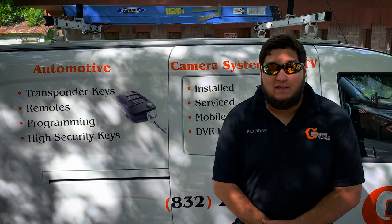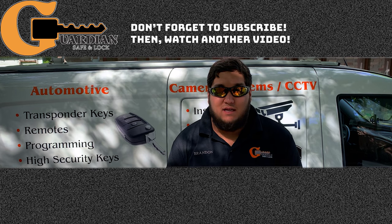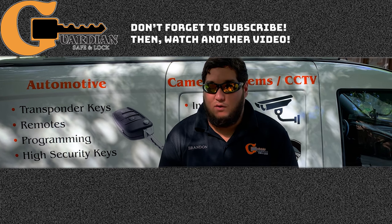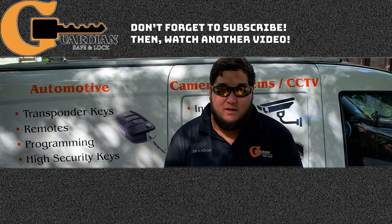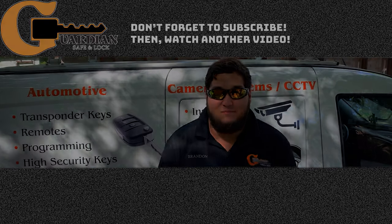Now that we're done with the Simplex L1000 series lever set, if you don't mind following us on Instagram, Facebook, Twitter, and subscribing on YouTube and checking out our new website — we're always putting out new content, blogs, and newsletters every month. If you don't mind giving us a follow, thank you.